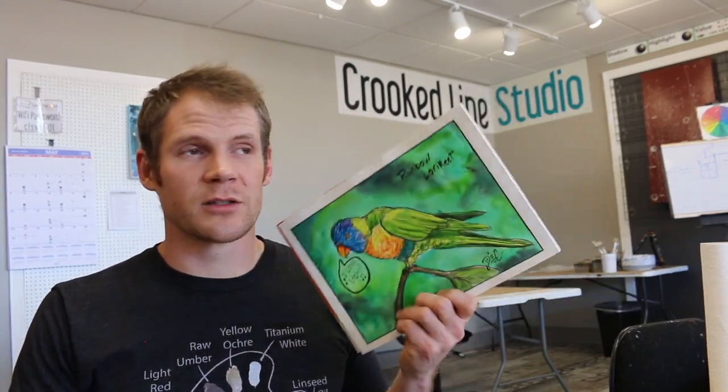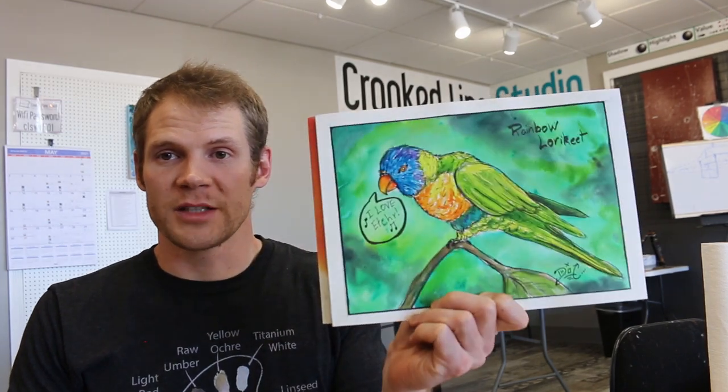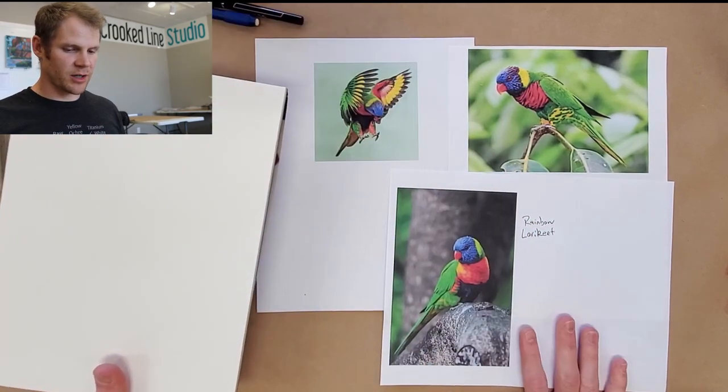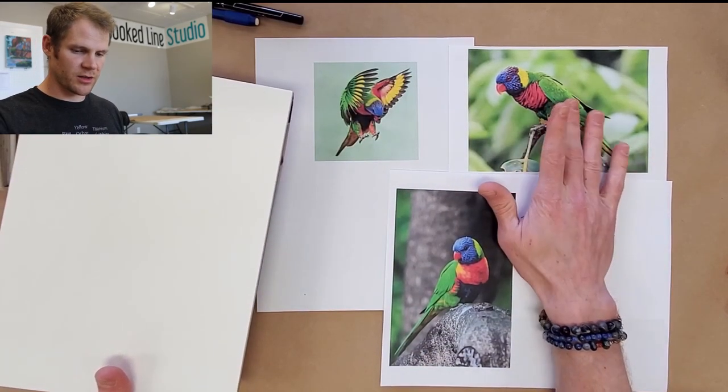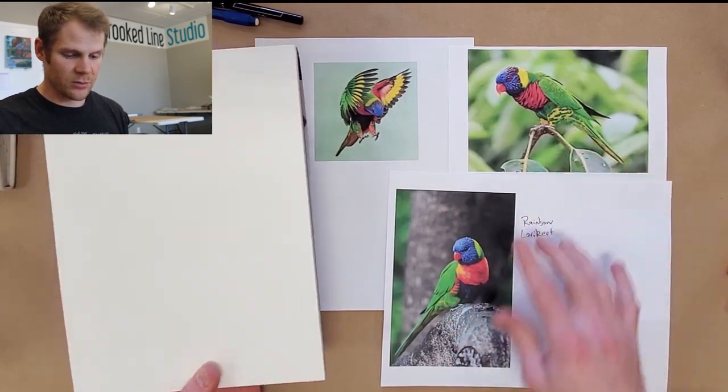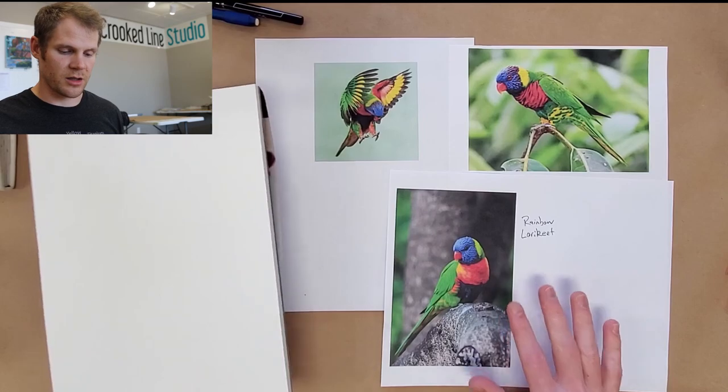I'm gonna walk you through the process of painting this guy with the Etcher paint — it's gonna be fun. I'm gonna go ahead and sketch this bugger out. I'm thinking I'm gonna do this version here because I like that it has so many variations in the color.